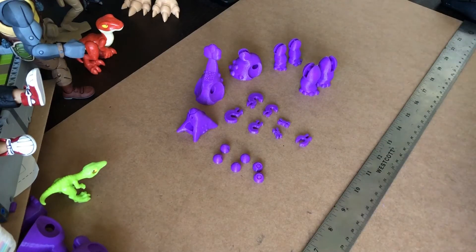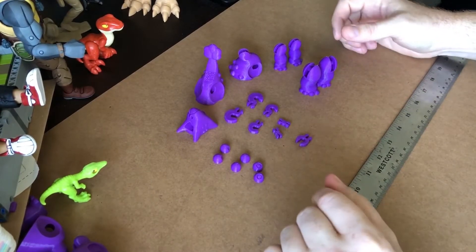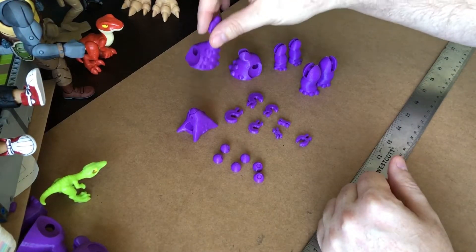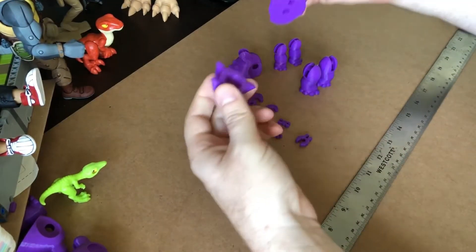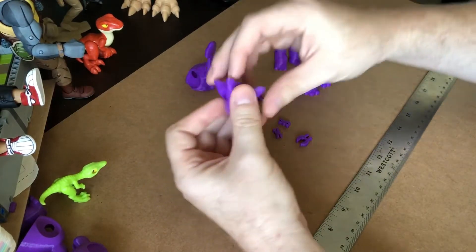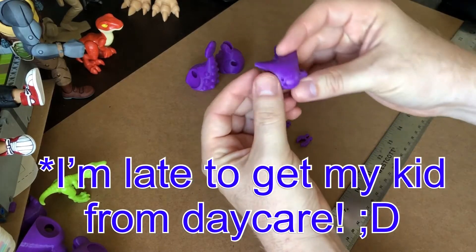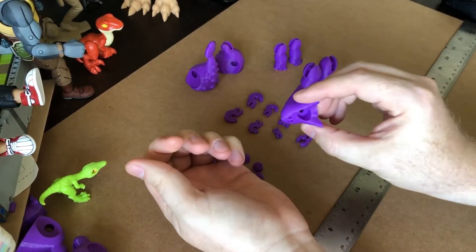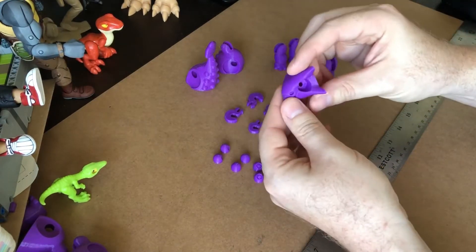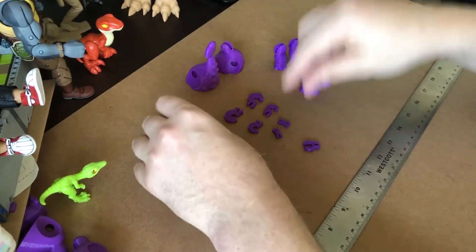Alright guys, let's do this thing. This is an assembly video for the Ankylosaurus that is showing up on 3dktoys.com. This was sculpted by Sean Warren of Paleo Trailer utilizing the 3DK pin port system. Let's get this thing rolling because I don't have a lot of time and I hope this video is as clear as possible. It's a real cute sculpt — I really think he's gonna end up looking good next to a lot of the Imaginext dinosaurs.